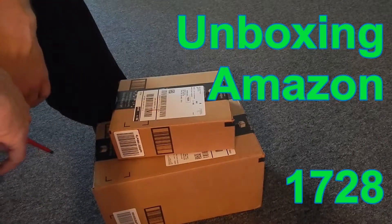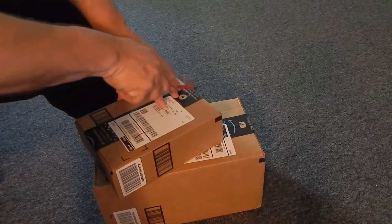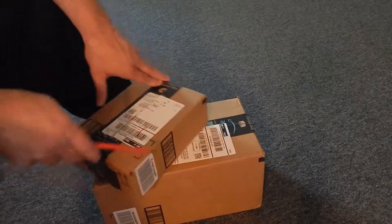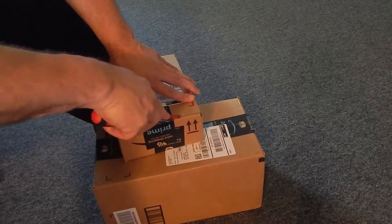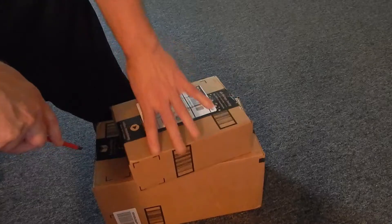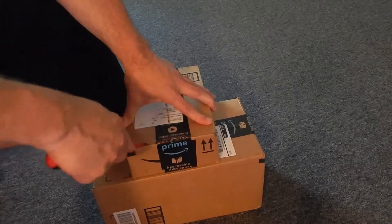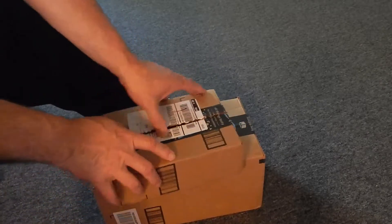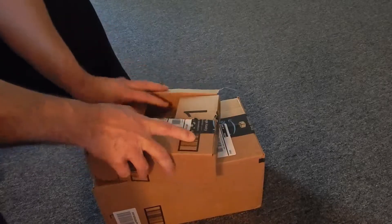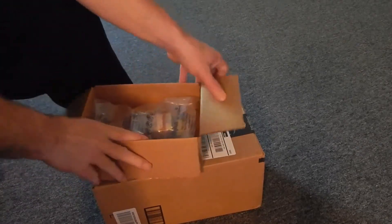Unboxing time! Amazon order — I've been waiting for this one. Why is this box so light? Why didn't they stick it in the other box since they put the shipments together? Kind of oddly double boxed. All came from Amazon's main depot.